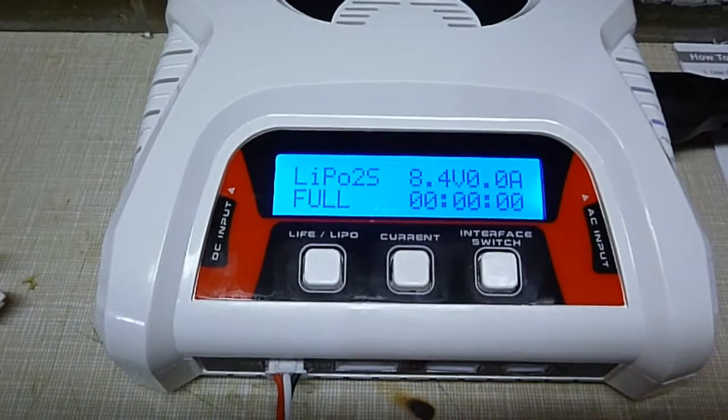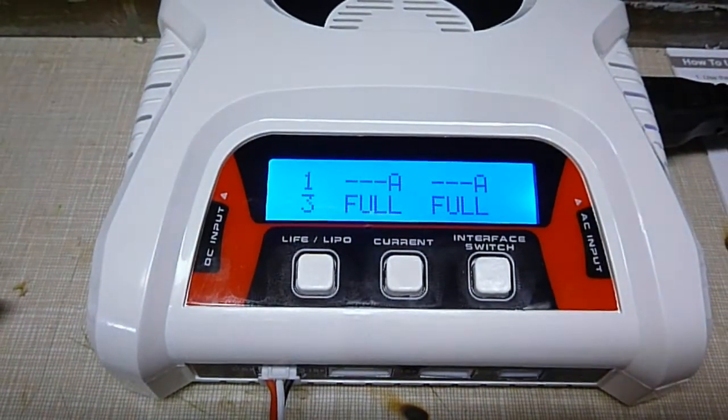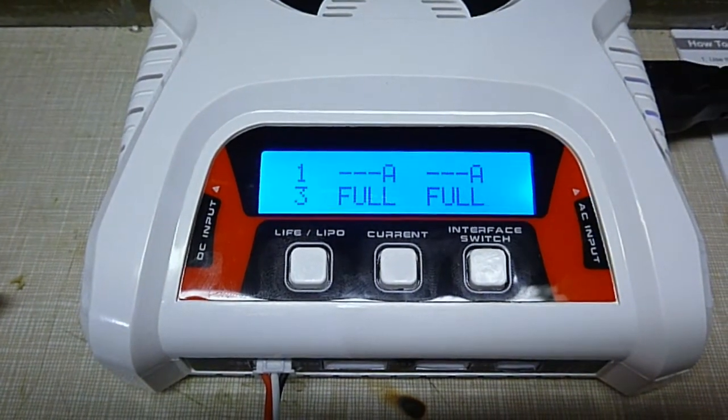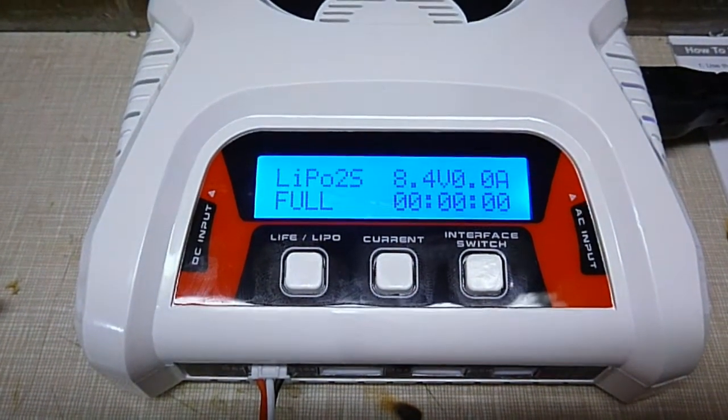Just want to show you what it does when it's fully charged. So that's what it does when it's full.